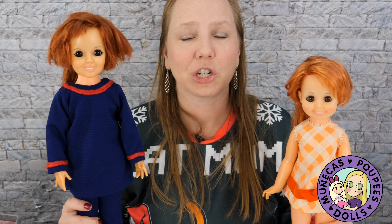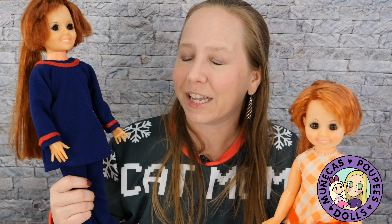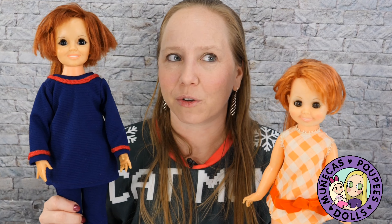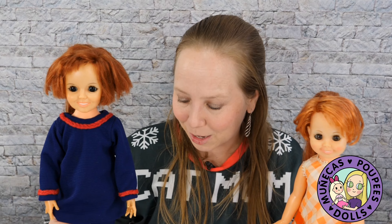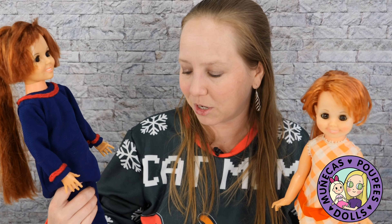She also sent me her childhood Barbie that she wants me to clean up for her — I'm going to be cleaning that up and taking it back to her. Stay tuned for that because it's worth considerably more than these dolls. She's a swirl Barbie, so I've been doing some research on how to clean her up appropriately and not mess anything up. I don't have a lot of experience with really vintage Barbies, so I want to be careful.